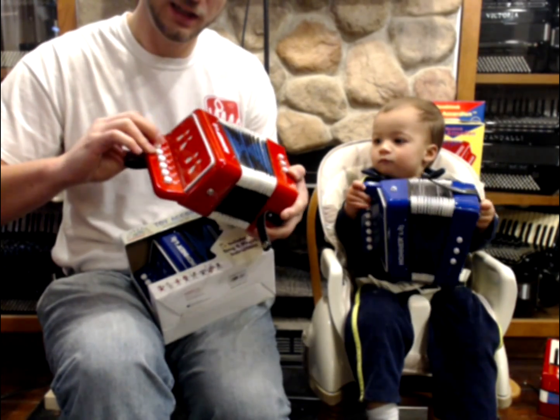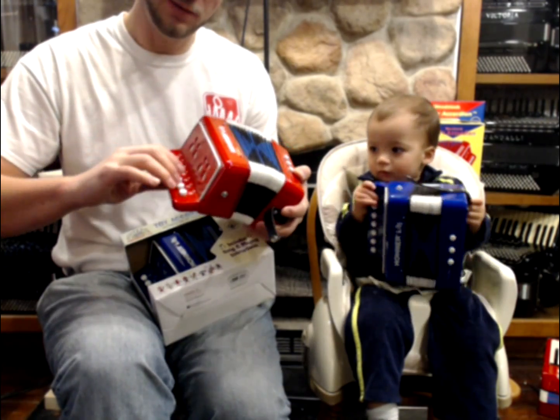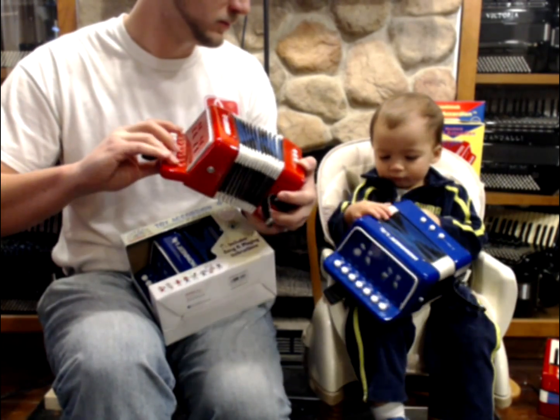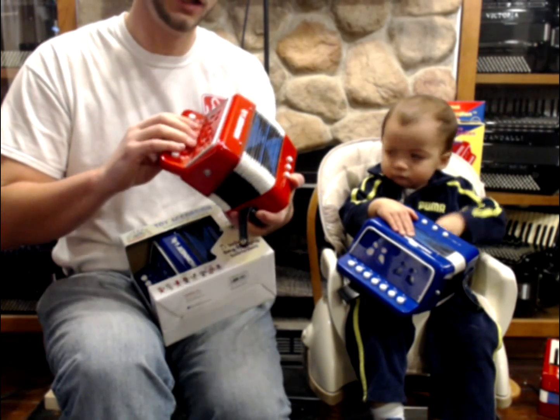So you have C, D, E, F, G, A, B, C — a full octave — and it goes up almost to two octaves with eight buttons, and it's diatonic.